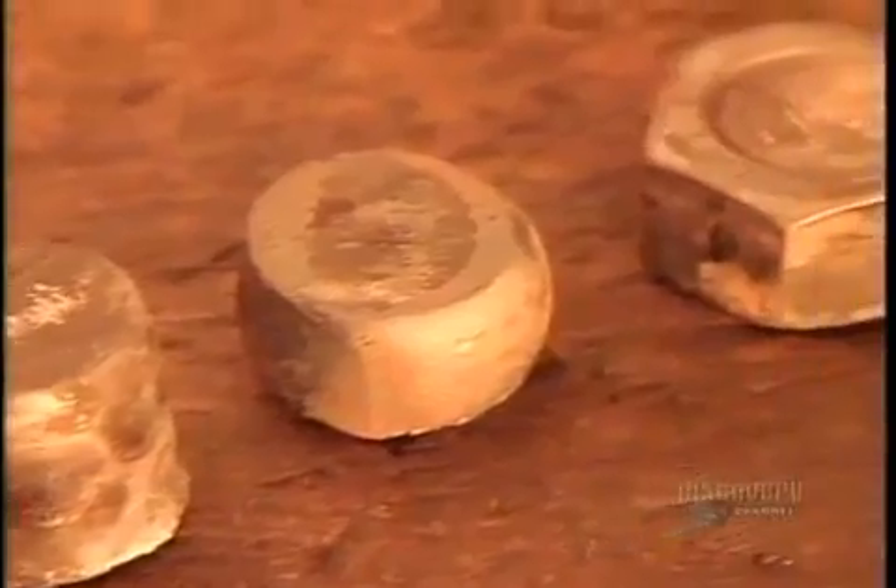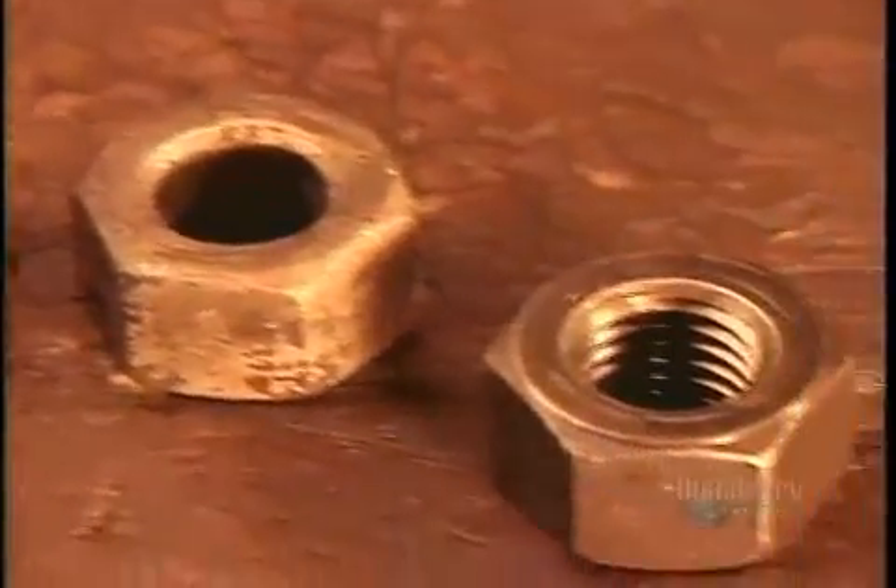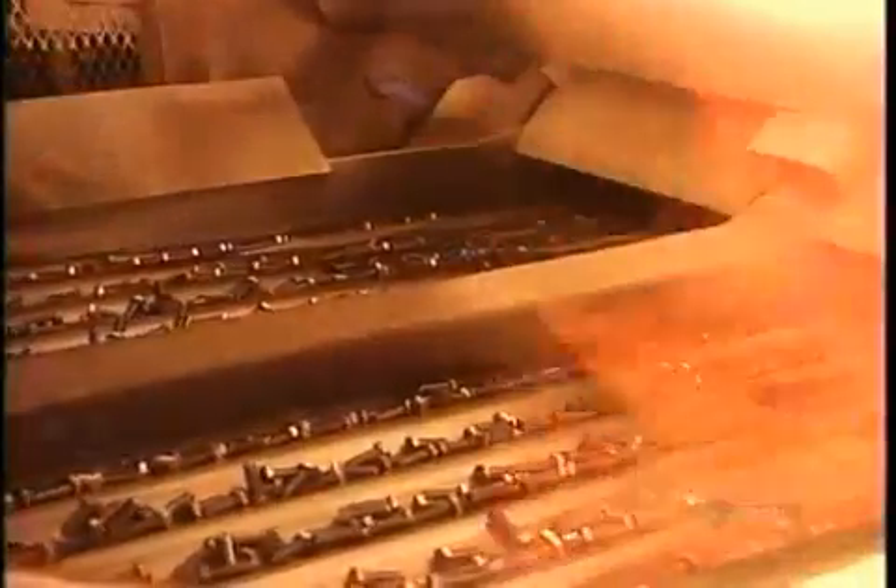The nuts and bolts now go into an oven at 870 degrees Celsius for about an hour, which gives them the required strength. Then a rapid cooling in oil for five minutes solidifies the steel's internal structure. By now the steel is hard but brittle, so they heat the nuts and bolts for another hour to remove their brittleness yet maintain their strength.